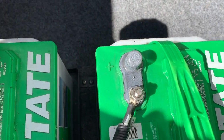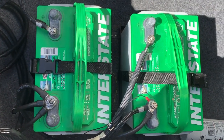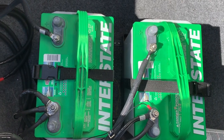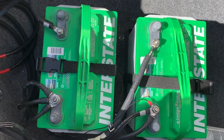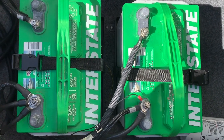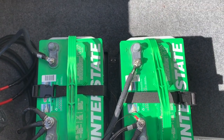Hopefully this video helps. I know it would have helped me when I was trying to hook up my batteries. I haven't had any problems with the batteries all through the summer — they charge properly. If you have any questions, you can ask in the comment box and hopefully I can have a good answer for you. Take care guys.